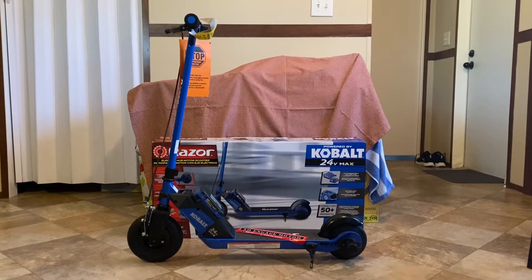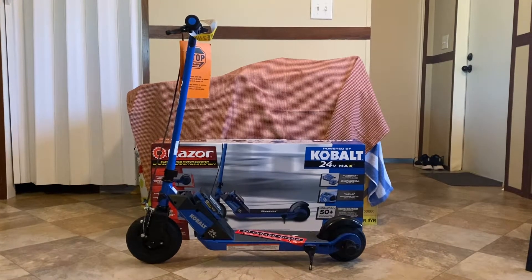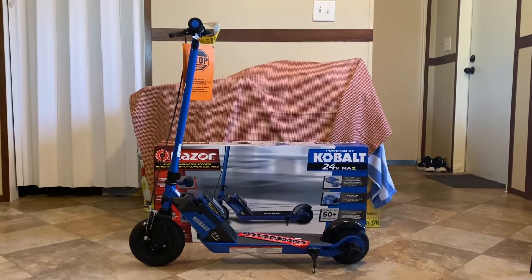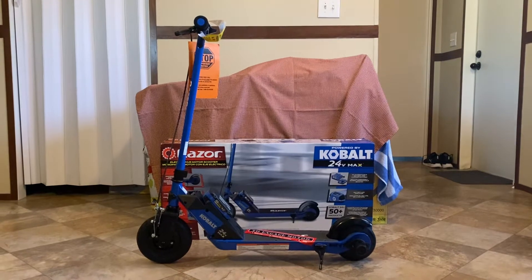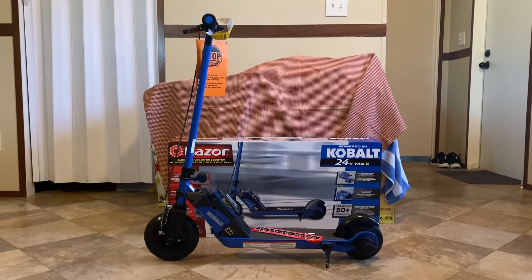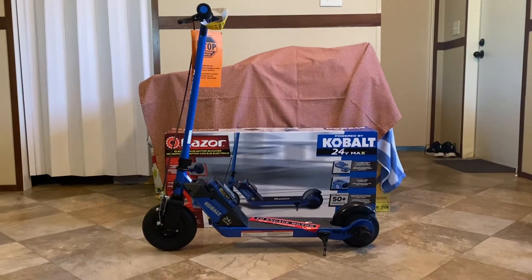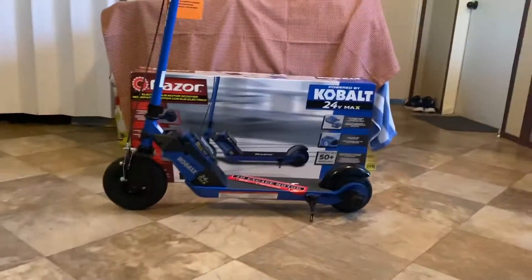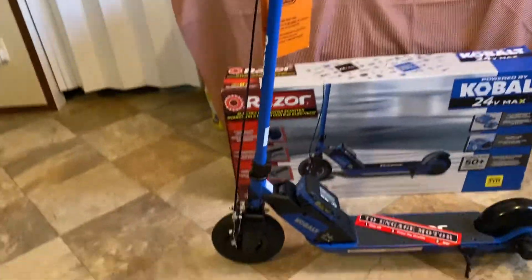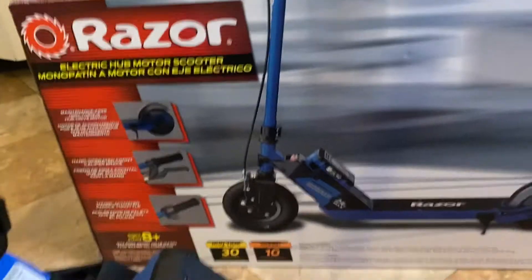Hello everyone, I'm doing this quick review on this 24-volt Cobalt Razer scooter. I bought this one on sale for $89 at Lowe's. It's awesome, man. The best part about the scooter is the battery it comes with.